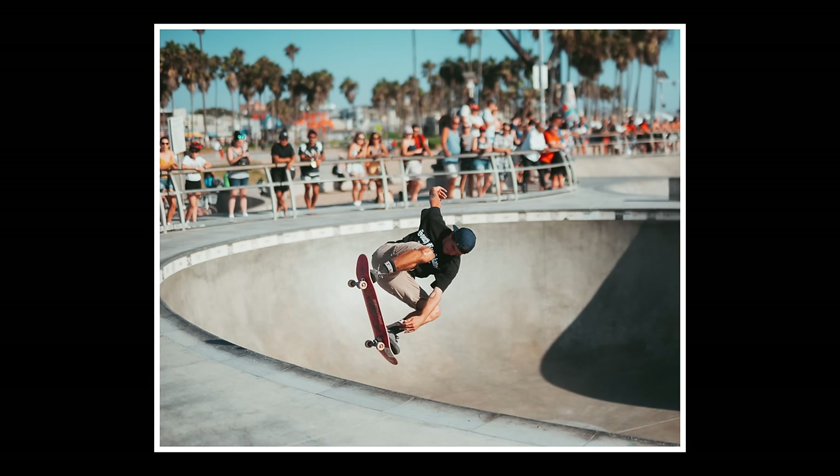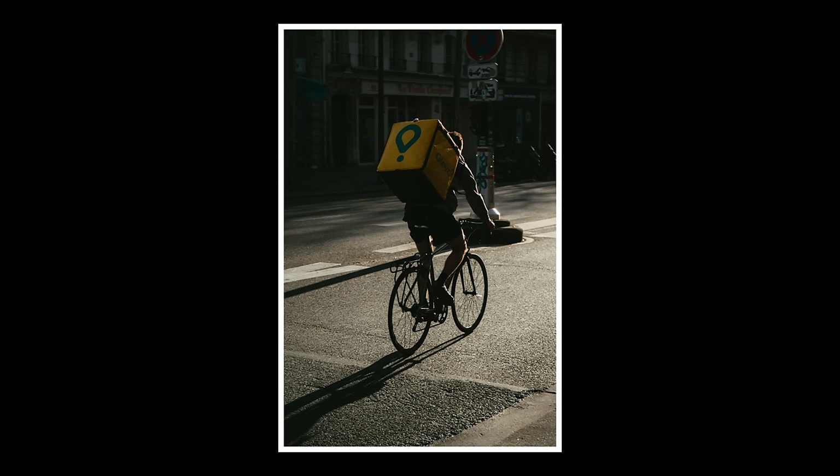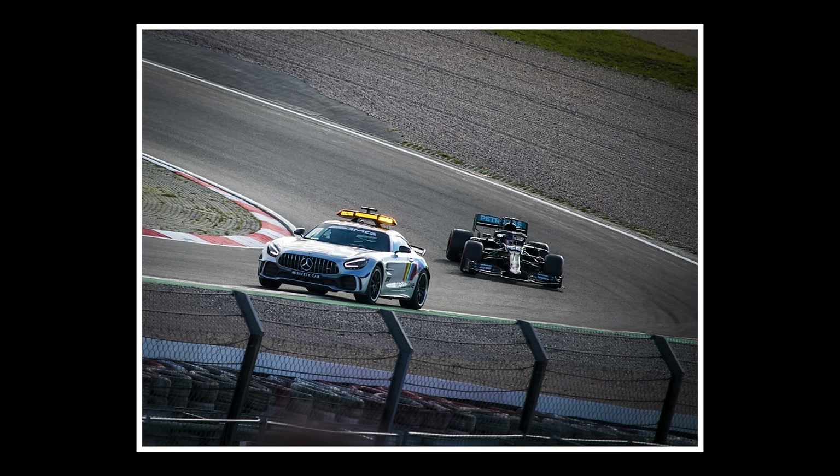We're going to access shutter priority when we are trying to freeze motion in our shots. This is good for sports, street photography, or cars going by. Anytime we've got something with a bit of movement — children or kids playing on a playground — and we want to freeze that motion without any blurriness.